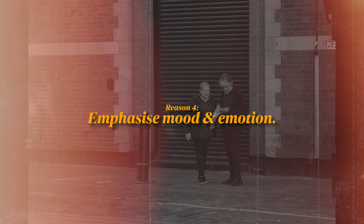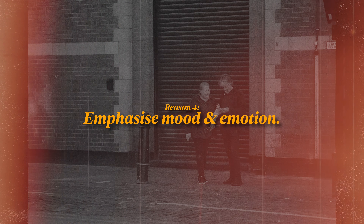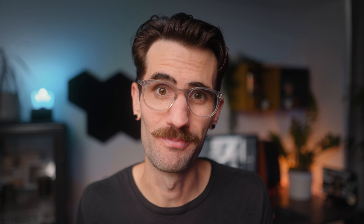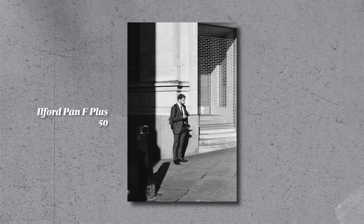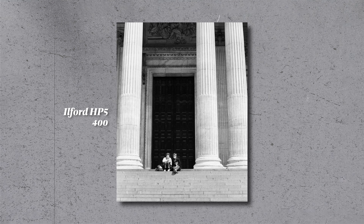This leads right into reason four: emphasizing mood and emotion. Black and white photography really does have this unique way of conveying mood and emotion. Removing color leaves us with this interplay of light and shadow, which can create a really powerful and dramatic effect. This can sometimes help you tell a more compelling story and also help train your eye to really look for these types of images — not only providing a unique look, but helping train your overall photography skills.